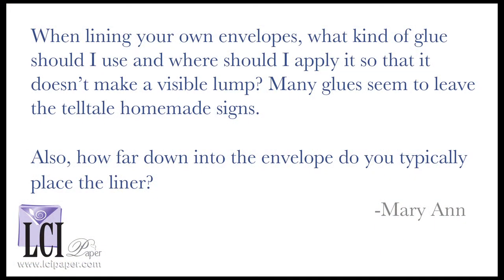Customer Marianne recently posted a comment on our blog: when lining your own envelopes, what kind of glue should I use and where should I apply it so that it doesn't make a visible lump? Many glues seem to leave the telltale homemade signs. Also, how far down into the envelope do you typically place the liner?